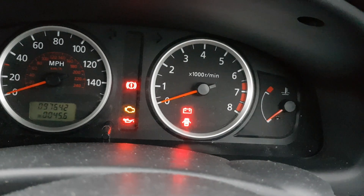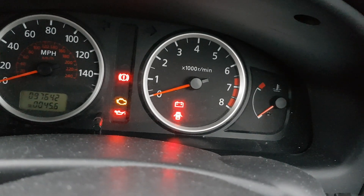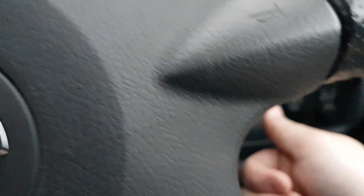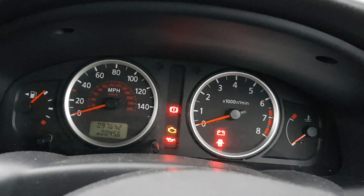Turning the ignition off and back on, the light would usually go out, the car would crank, but it still wouldn't start — so there was obviously no fuel pump signal. Eventually, taking the key out, putting it back in, cycling on and off a few times, it would eventually start. Then it would be fine for about 3 weeks, and it would do it again.